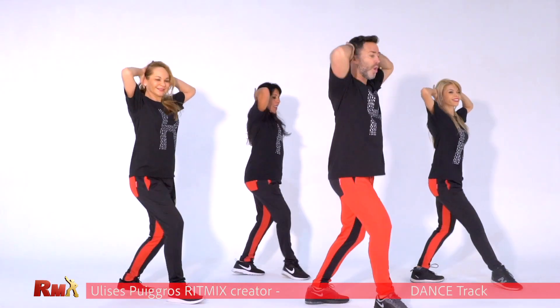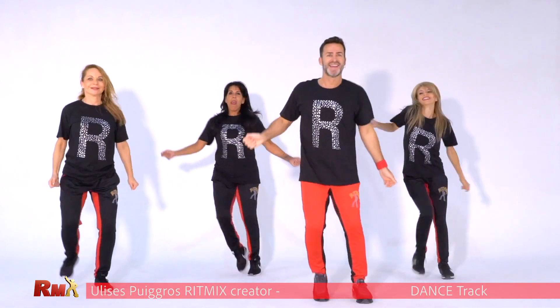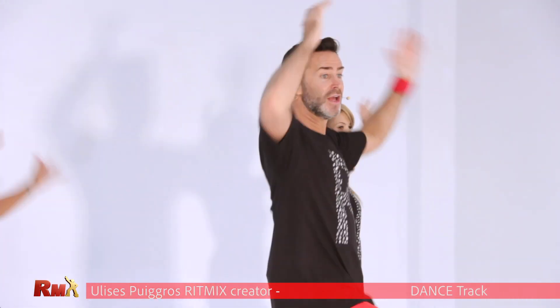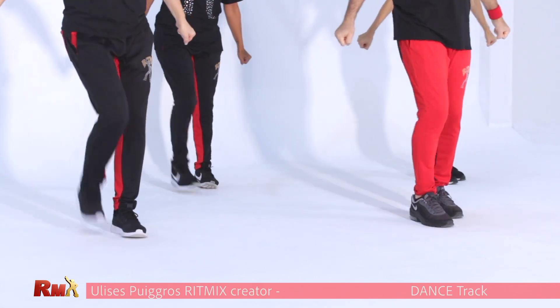You have to turn. Watch. Turn to the back. Yes. Very easy. Turn to the back. And stretch. Step back.